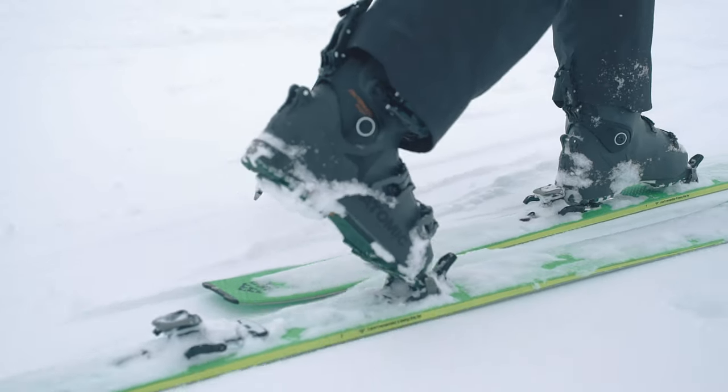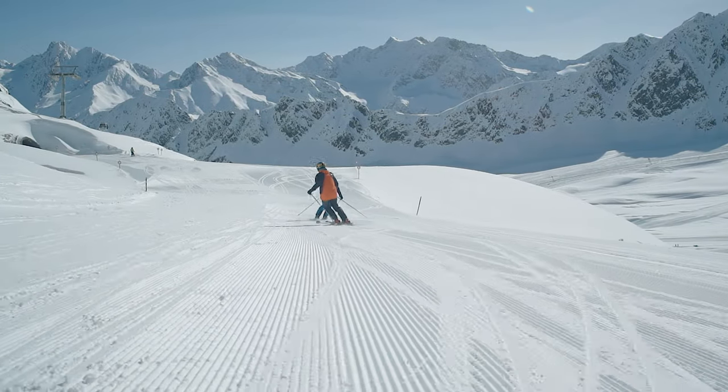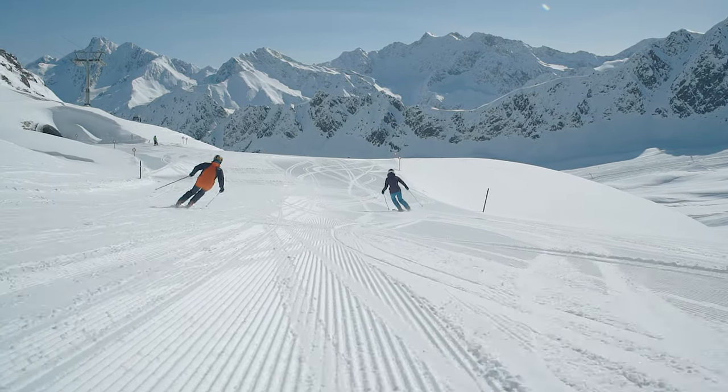This means we can make sure we've made all the correct decisions, but it also means that when you come into any of our stores, the staff there can give you personal advice — they know exactly how the skis perform because they've been on them.